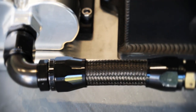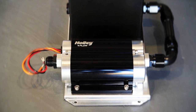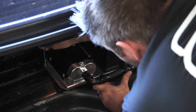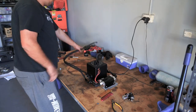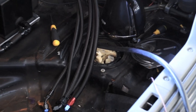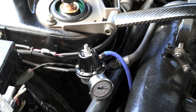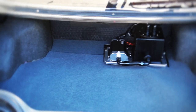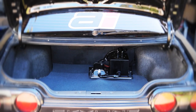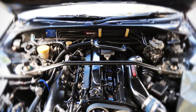The kit also comes with black AN fittings and black braided line to link the tank and the pump, making installation easier. We simply put some nutserts in the floor of the boot and bolted in the plate, then ran black braided lines with Earl's AN fittings behind the trim. So the engine bay would look stock, we used the factory return line as a second feed line for the twin entry rail, then installed a Dash 8 return braided fuel line. The boot install is neat and tidy and could be hidden with a carpeted false firewall if need be, and the fuel system in the engine bay looks factory to the untrained eye. Mission accomplished.